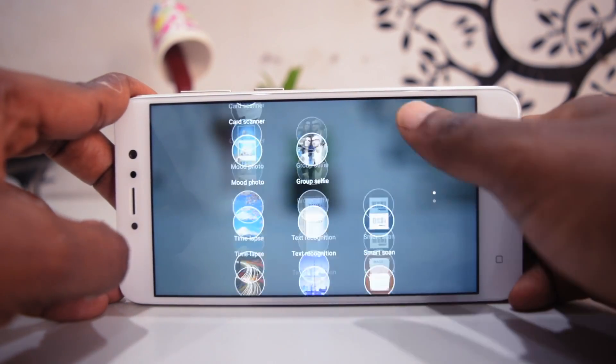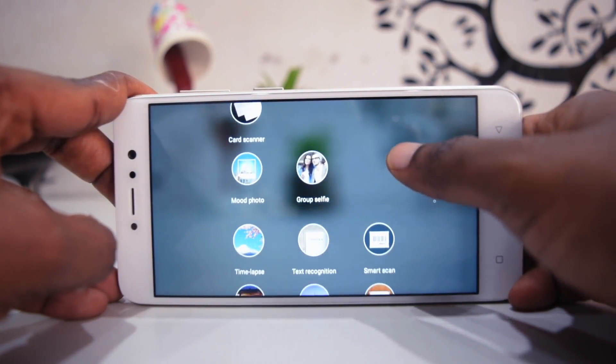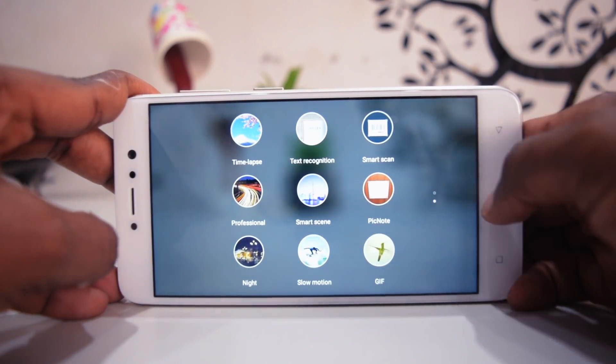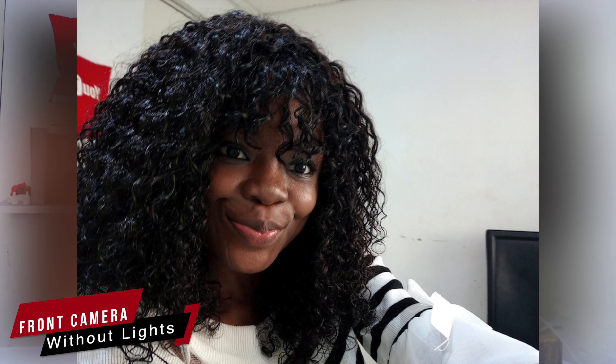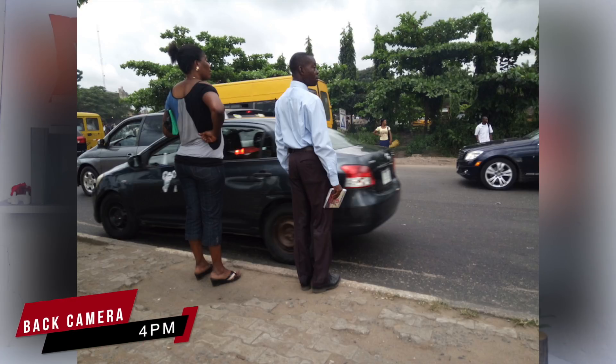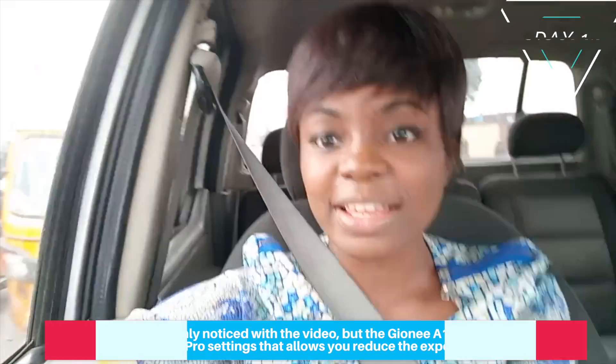It comes with a 20MP front-facing camera and a 13MP back-facing camera. Megapixels don't make a camera, and during my time using the Junei One Light I discovered that the output was quite okay. You can see on the screen now — the colors are vibrant and sharp enough. However, what I did notice is that the colors can sometimes look overexposed.